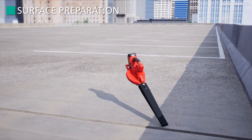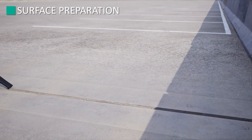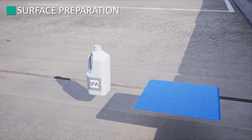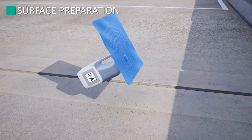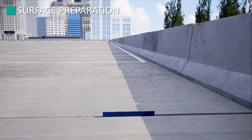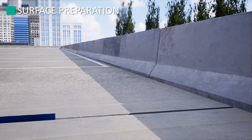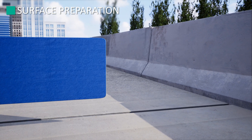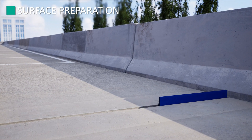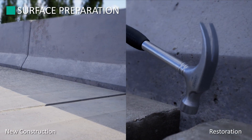Before you begin, preparation is key to a successful installation. Substrates should be sound, clean, dry, and free of dirt, oils, and debris. Blow or sweep the surface and joint clean. Using the IPA and a clean, lint-free rag, wipe the joint walls clean. Following the IPA soaked rag, use a dry, lint-free rag to dry the substrate.